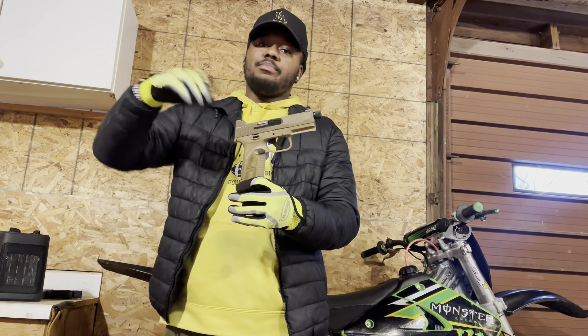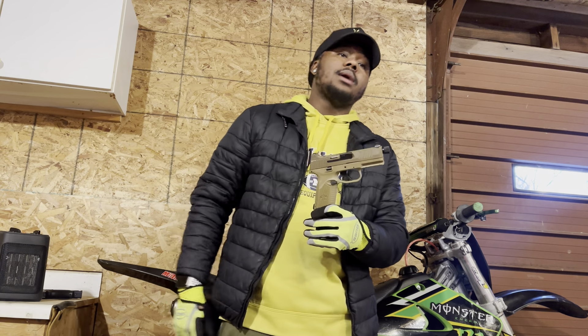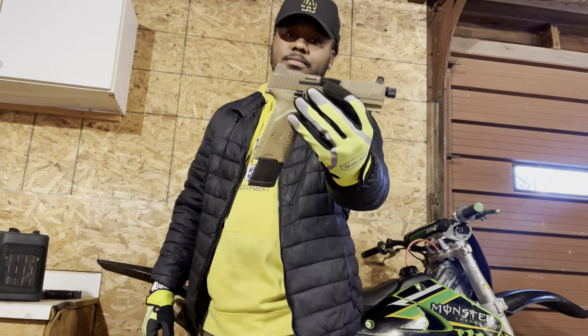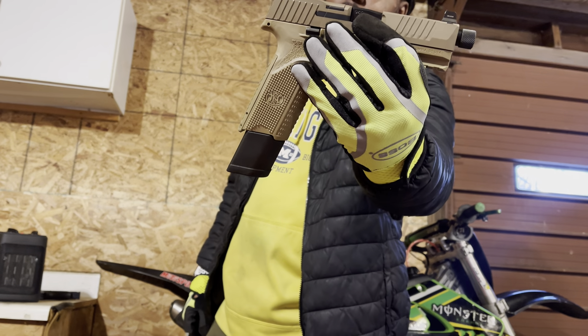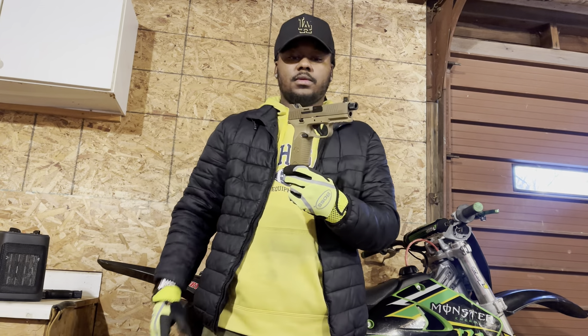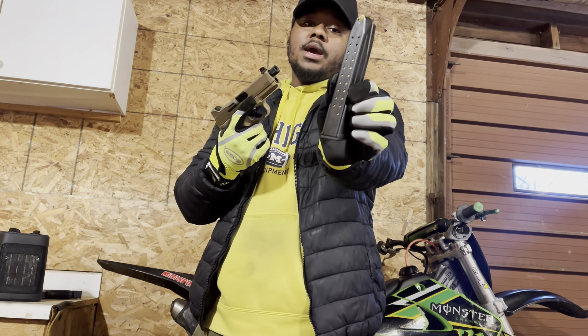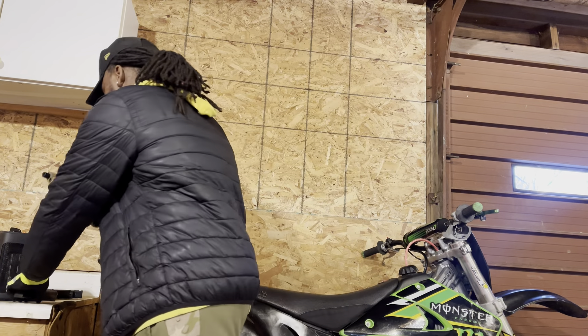I'm just gonna show y'all the pistol — I ain't going into detail about what came in the box. This is the pistol, my boy. FN 509 Tactical, 24-round mag.